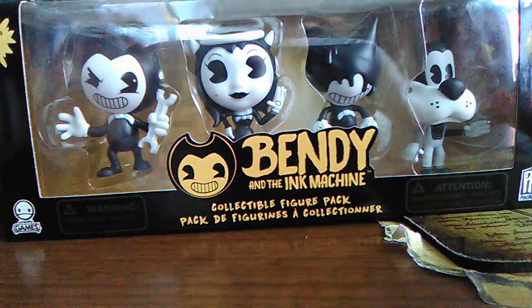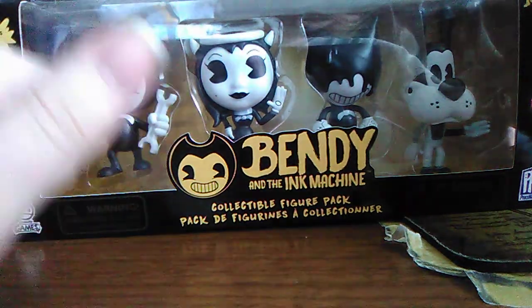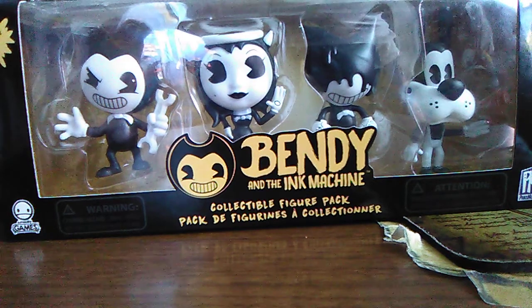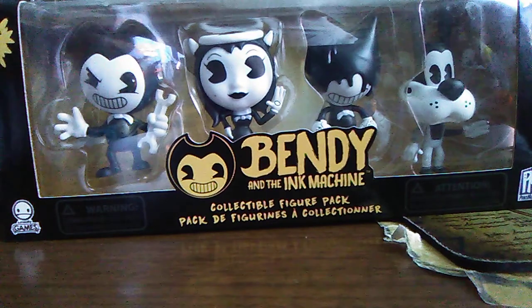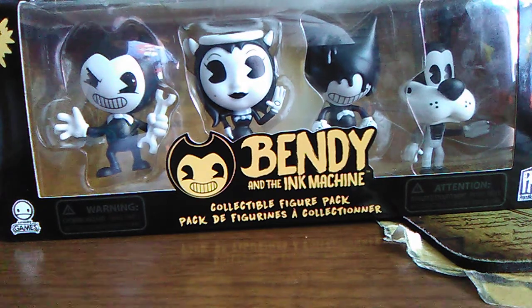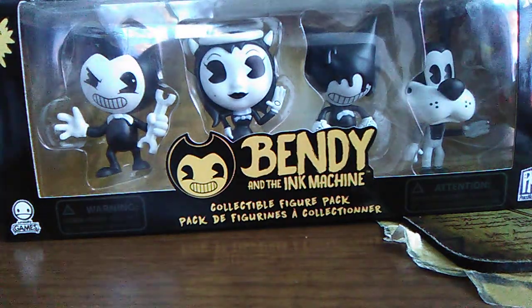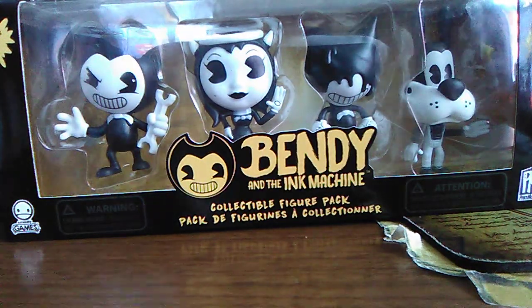But right now at Walmart you can get these little mini figures and the big action figures, which we'll be reviewing as well. They're also releasing the Bendy and the Ink Machine plushies. Right now you can get the action figures, the plushies, and the mini figures at Walmart.